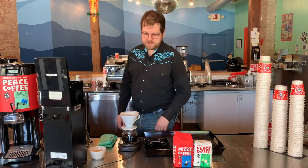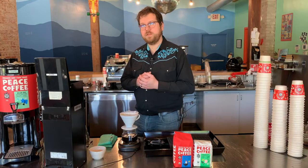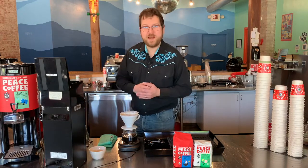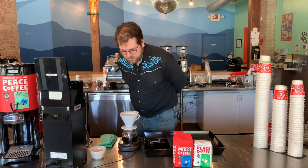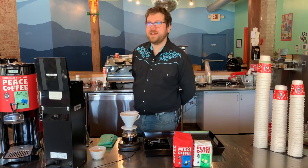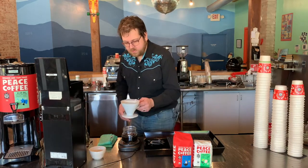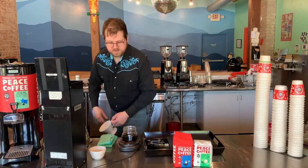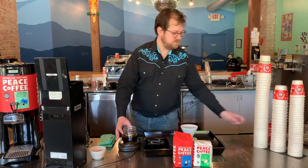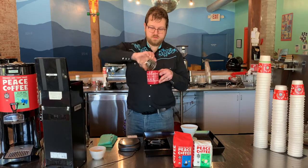So here we have it — the brew is finished at about three and a half minutes, which is a marvelous amount of time for this brew. You can see how the bottom of the brew bed is nice and flat, and there's not a lot clinging to the sides of the brewer — it's not very conical — that's what we want to see. Taking this, just grab my brewer off the top, throw this in the compost, and pour it in my mug. Cheers.